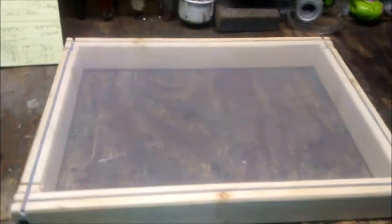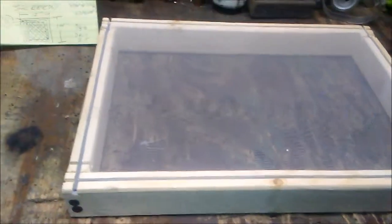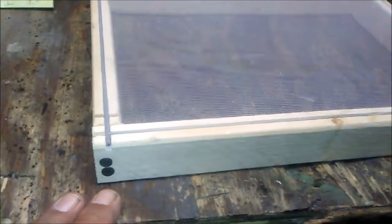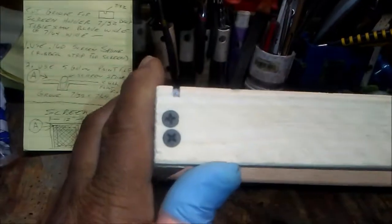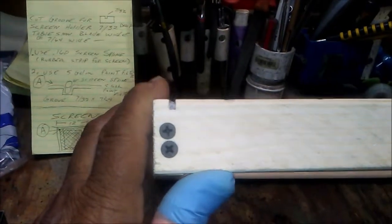I'm showing you a finished product because I know you folks don't want to hang around forever listening to me. You cut your material to the desired length and size. On the sides you drill and pre-drill a pilot hole, then put your screws in.